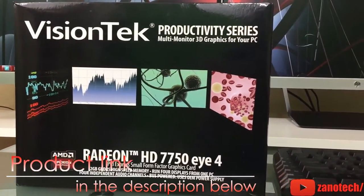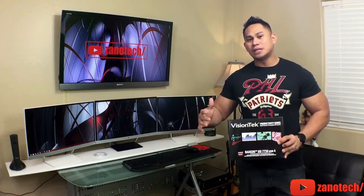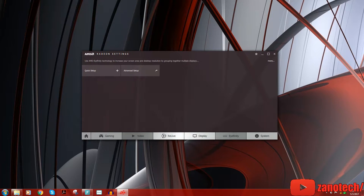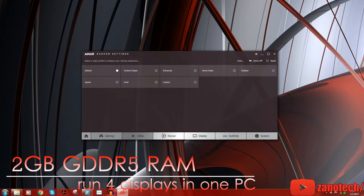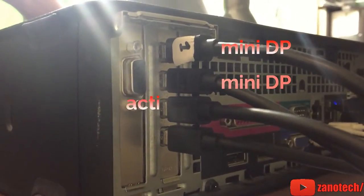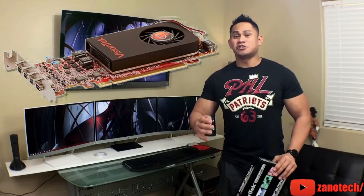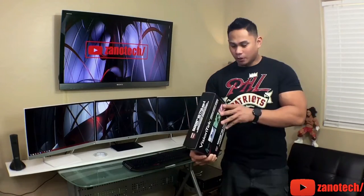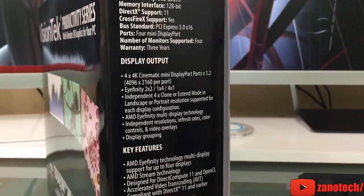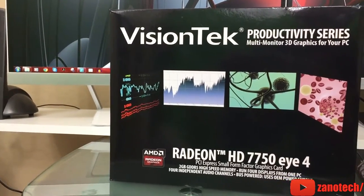As you can see, it's running a Radeon HD 7750. For people who are using AMD with their graphics card, you guys are very familiar with the term Eyefinity. This one actually does have Eyefinity support, and it's running 2GB GDDR5 high-speed memory. In the back you can see there are four mini DisplayPorts — it doesn't have HDMI, VGA, or any mixture. It's just four mini DisplayPorts. One of the key features is AMD Eyefinity technology with multi-display support for up to four displays.